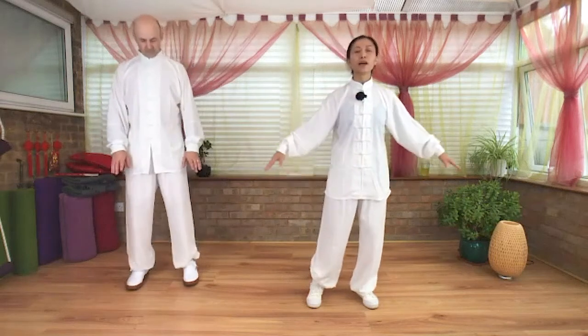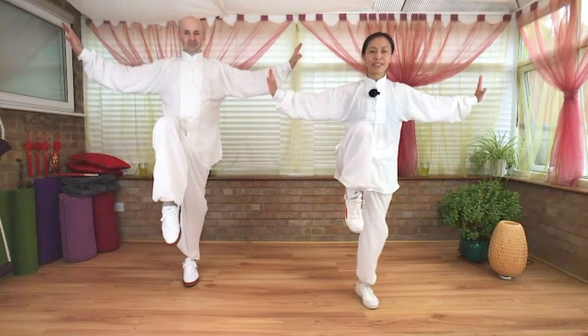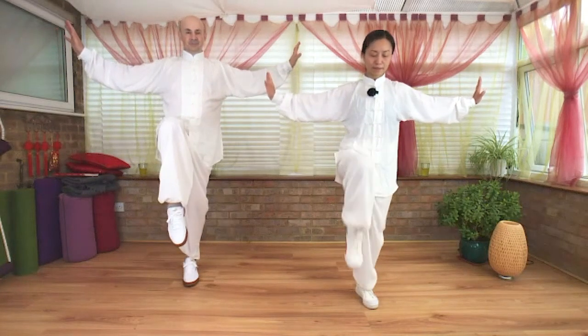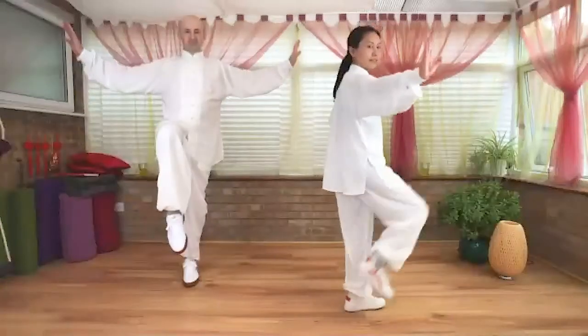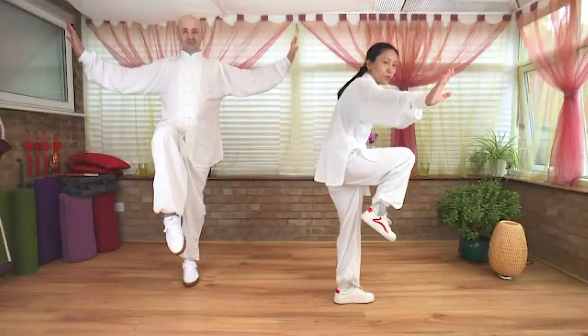Inhale. Exhale, soften your knees. At the same time, open the arms to shoulder high level. Pushing the root of your palm out, shift body weight to the right foot. Left foot draws up, tail pointing down — chest up, side. So we don't lean back, not forward, extend your spine.